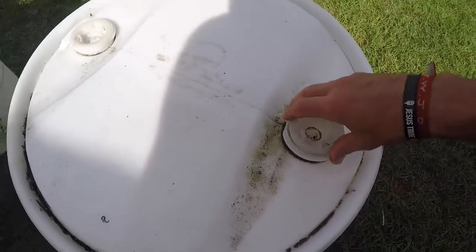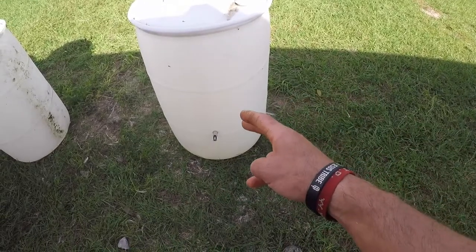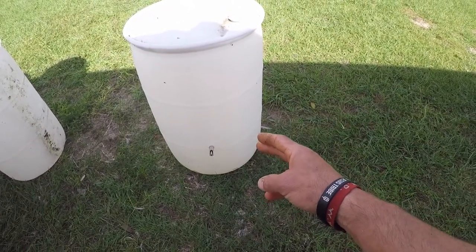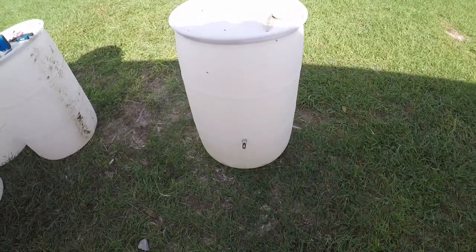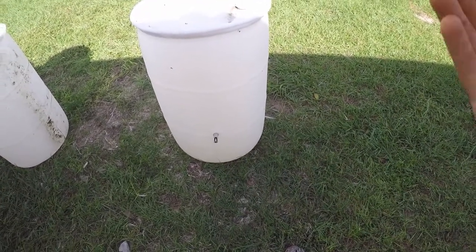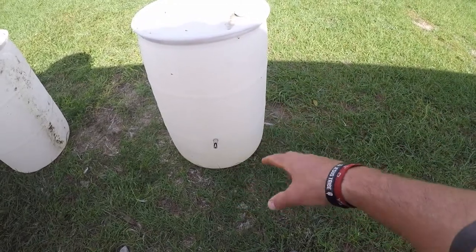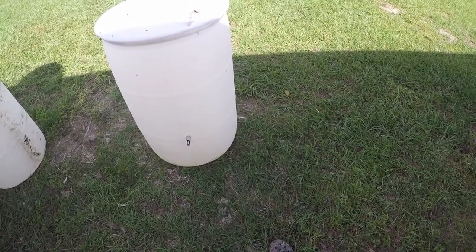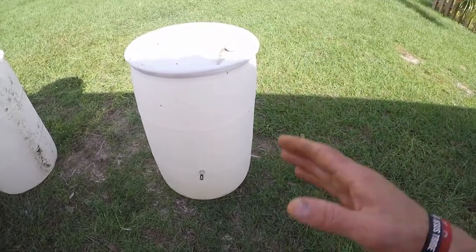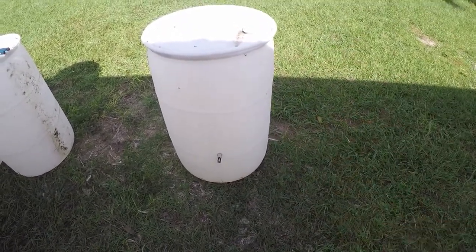We're going to clean these out because they need to be cleaned — there's some green stuff in there — but the nippler is on and we can fill it with the hose. You can do as many nipples as you want along here; I would space them out at least about eight inches so you don't create a weakness in the barrel and also to allow multiple pigs to drink at once. I'm only doing two nipples for about 15 pigs — they're not all going to drink at once, they'll take turns. It's pretty simple and easy to install.